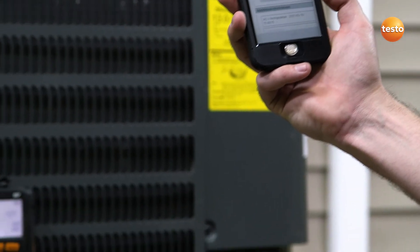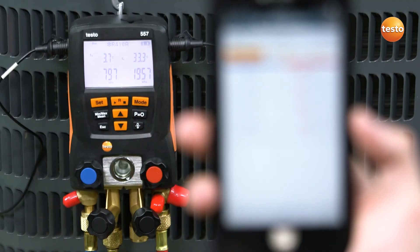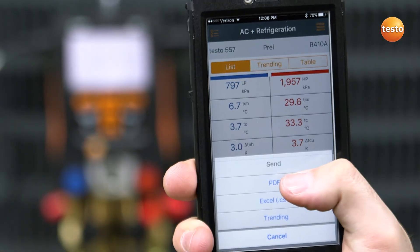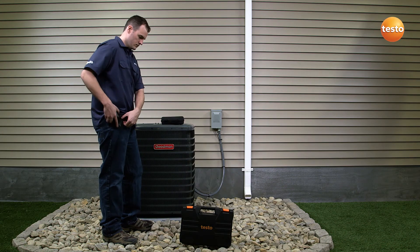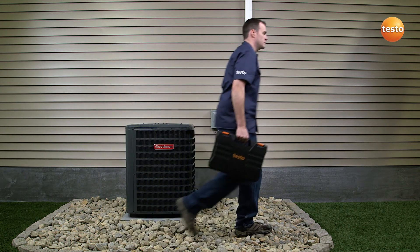A Bluetooth-equipped manifold can connect to any smart device using the Testo refrigeration app. The app allows for simultaneous measurement display between the instrument and your smart device. Once your service is complete, the detailed data gathered by the app can easily be sent as a report at the push of a button. The report can then be saved by you or your customer for future analysis, ensuring clutter-free record-keeping.